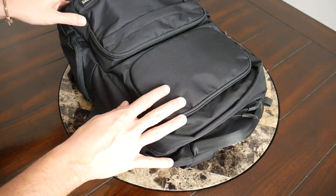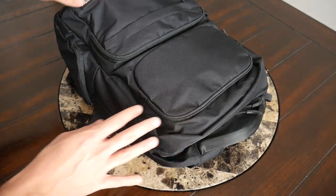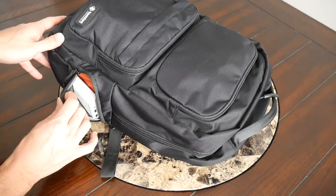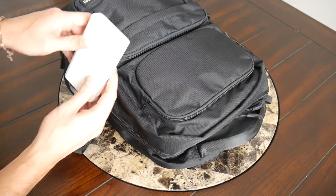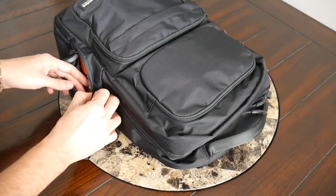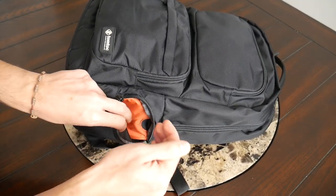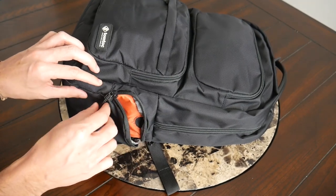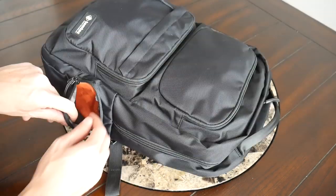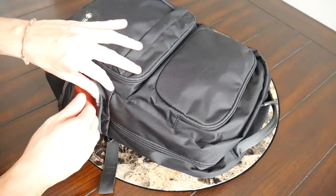Jumping into the organizational options, there are a lot of great pockets laid out in a really nice, easy-to-use way. Starting with the one on the side, it's a simple quick access area for storing something larger — I have my Bluetooth speaker and power bank in there, but it would be a great spot for a laptop charger. There's also a cable pass-through so if you have a portable battery you can place your phone in here and charge it on the go, and you can close it up for extra protection.